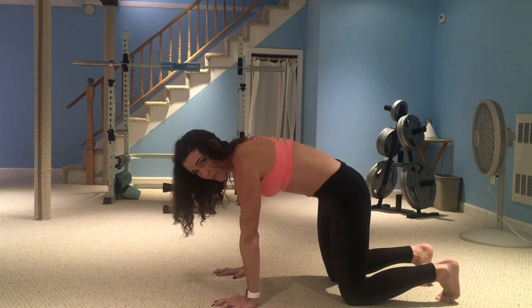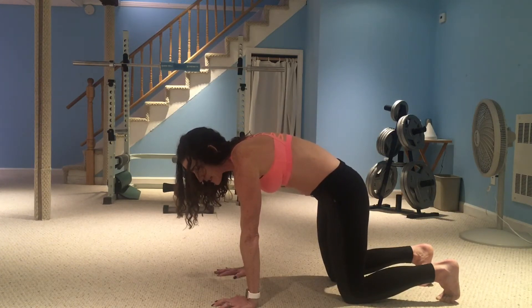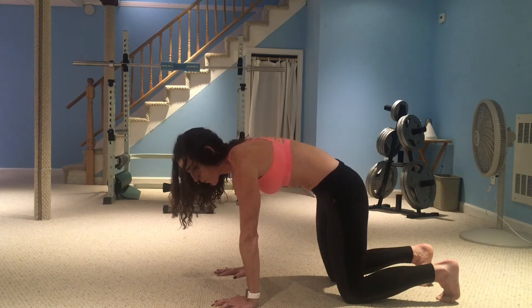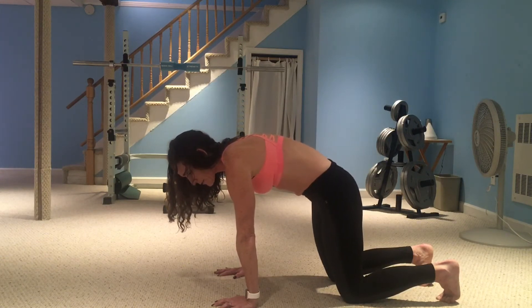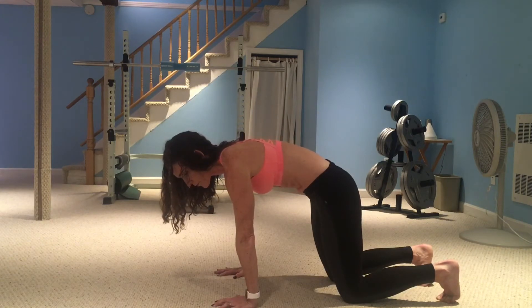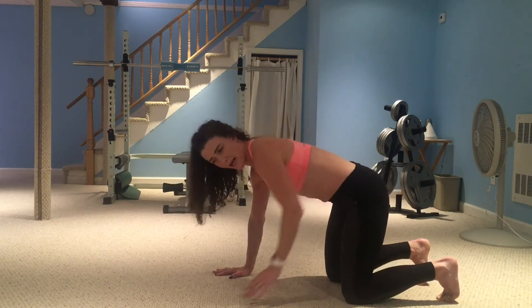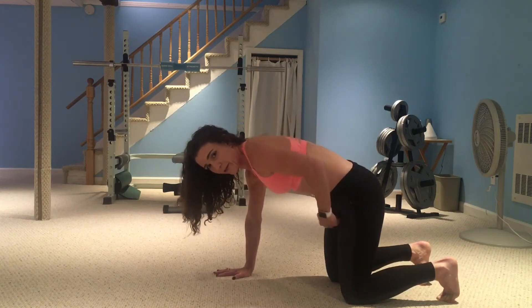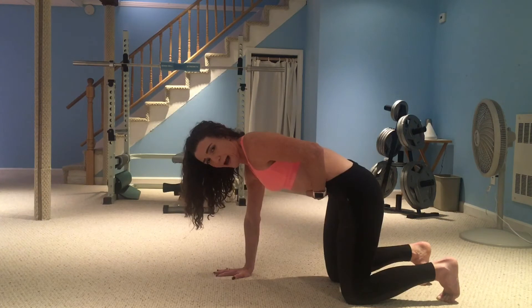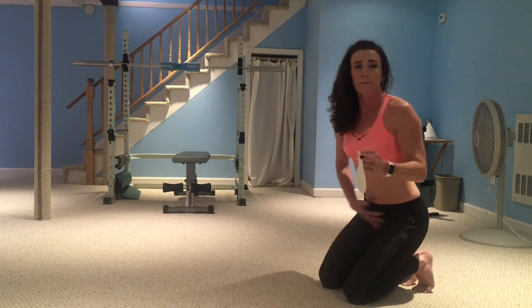Push up, drop your tailbone, activate. Inhale back and sides expand; exhale from the bottom up. On the inhale you're looking for expansion in the back and sides; on the exhale you're looking for things to contract up and in. Adding the balloon is just going to make you have to contract a little bit stronger.